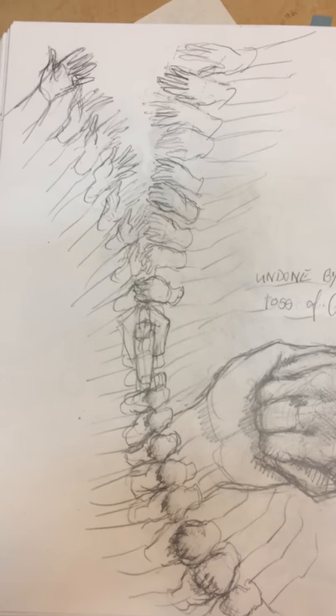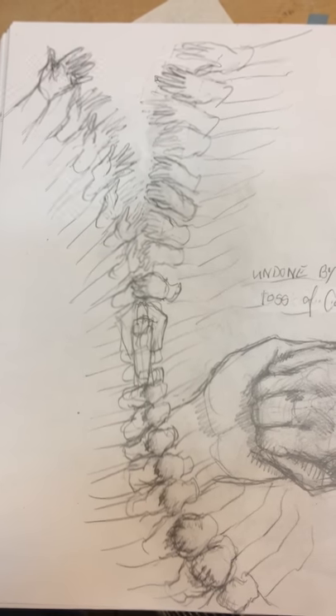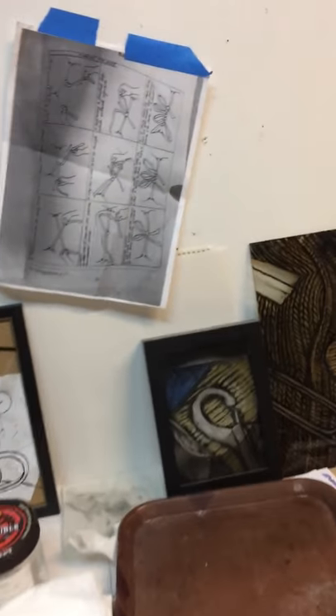I don't know if this would be a sculpture or a painting — I could see it as a really large painting on the side of a building. Anyway, that's my studio, thanks for coming to visit.